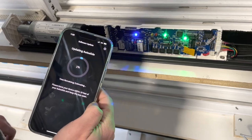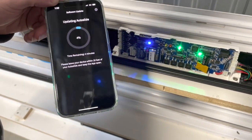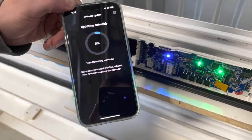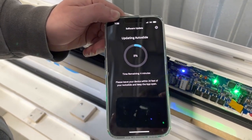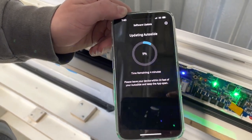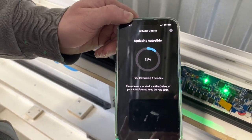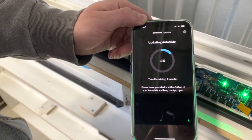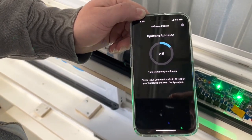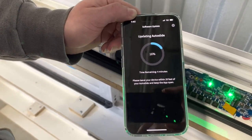Press the sync button. A blue light will flash and a percentage will appear showing how far the download has progressed. There are two versions of the app: one for Apple, available on the Apple App Store as 'AutoSlide Pro', and one for Android, available via the link included in the description.